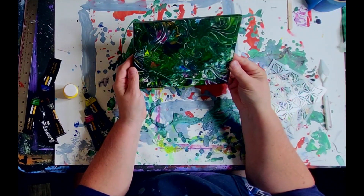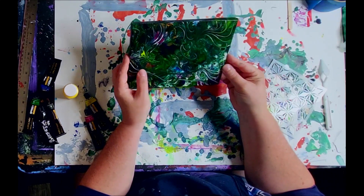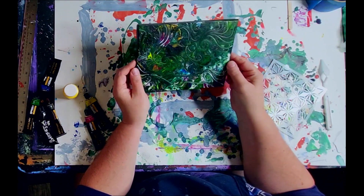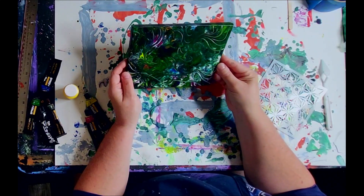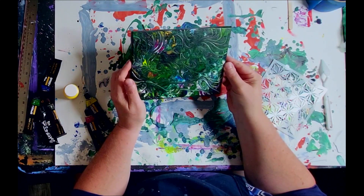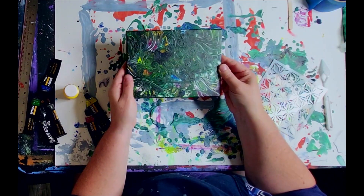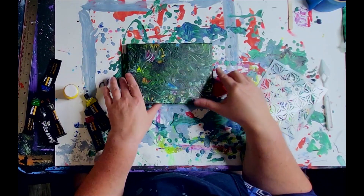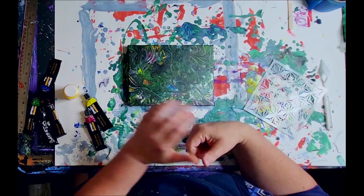This is a canvas I've been playing on, trying to do some bloom pours. Yesterday I did a dump of all my extra paint, then I was playing around adding lines and all kinds of stuff. I kind of like it, but it became a mishmash and there's just way too much green on it. So I figured I'd use this canvas to show you how to add a 3D stencil.